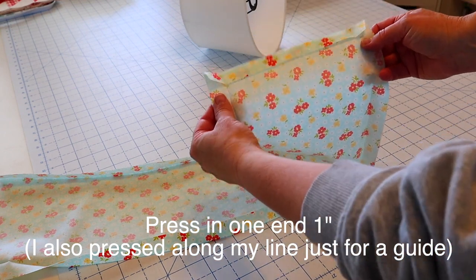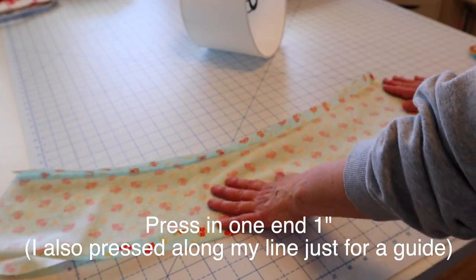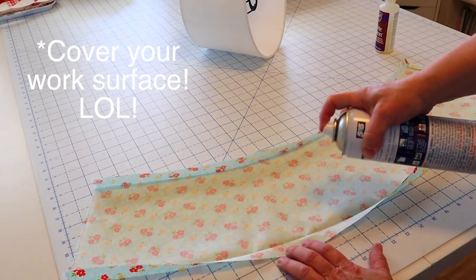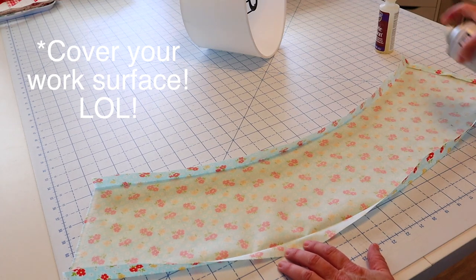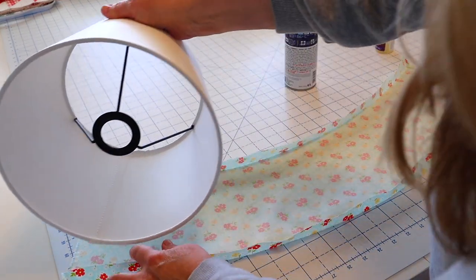I've pressed in one of the short ends by about an inch so that we don't have a raw edge there, and I did press in along my drawn line just to give me a guide. Next, take some spray adhesive and spray the back side of your fabric — make sure to cover your working surface, I forgot to do that here.